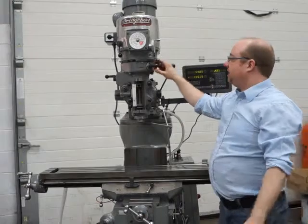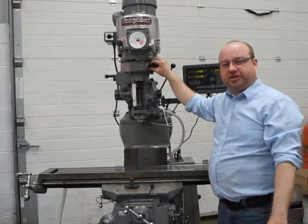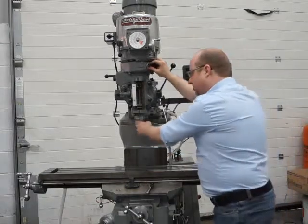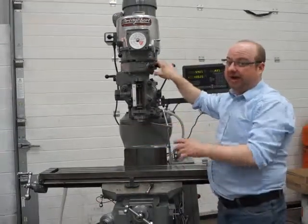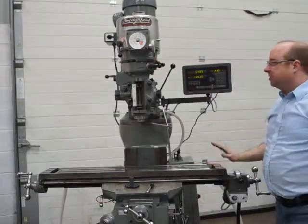There's another handle here that engages and disengages the whole quill assembly, but that should only be moved while the machine is in the stationary position. Sometimes you have to tease it in, but just do it by hand with the machine off, because it would break it otherwise. And that's the demo over — it's a nice machine.